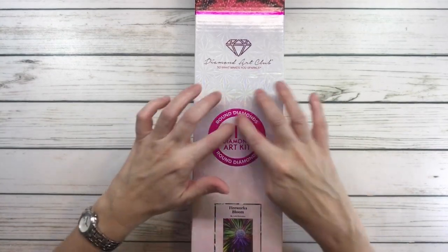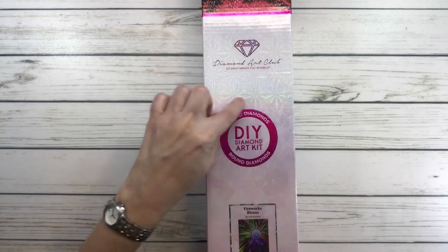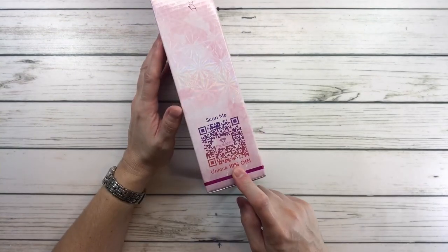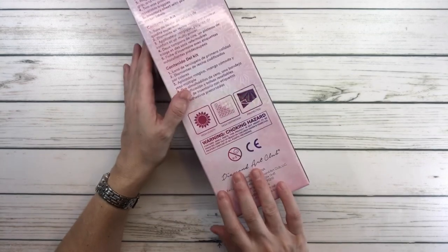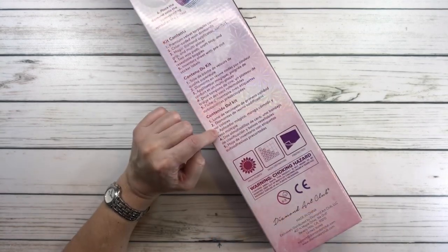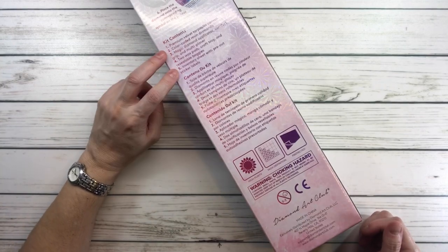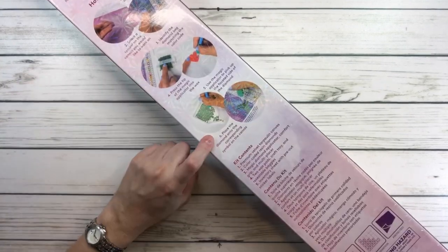It's a reddish-pinkish color and it's a circle. On the side of the box it says 'scan me, unlock for 10 percent off,' and the back shows what's inside the kit and how it works.